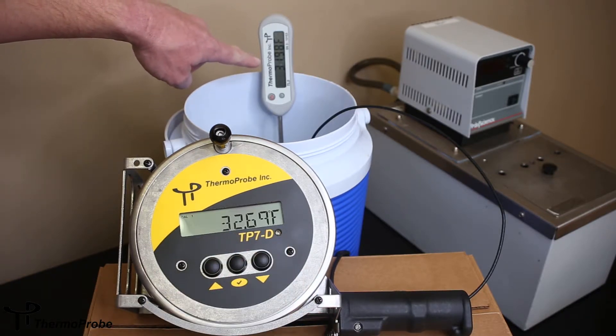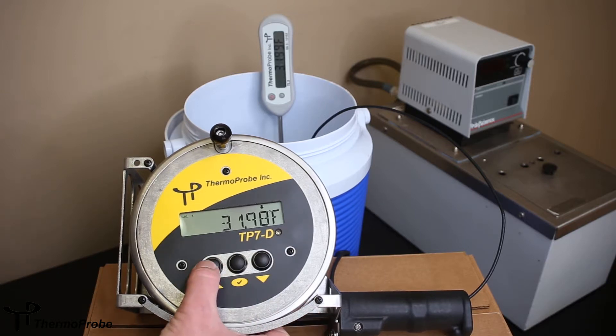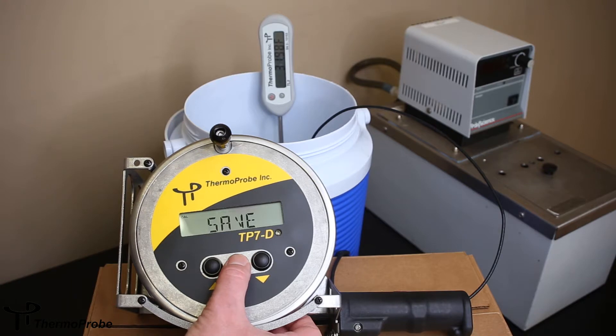We're reading 31.9998 in our ice bath right now, so we're going to bring the temperature down. If you hold the button a long time, it will increase the adjustment very quickly. Momentary presses will adjust it only in hundredths precision. So 31.99. Once the two match — both are 31.99 — you hit select, and it asks if you want to save. You hit select again to confirm.